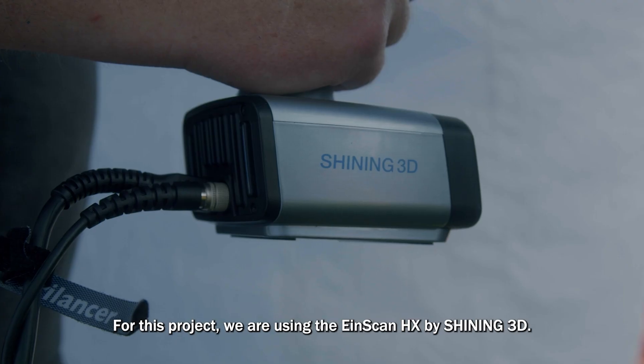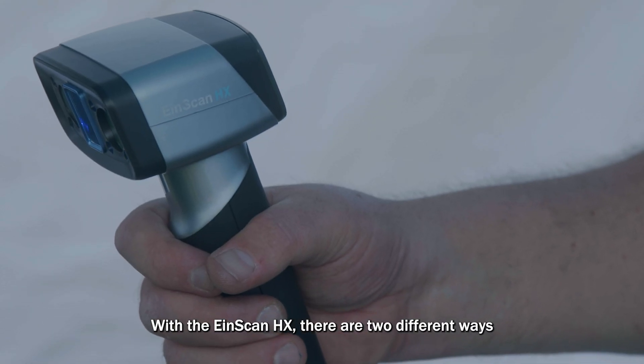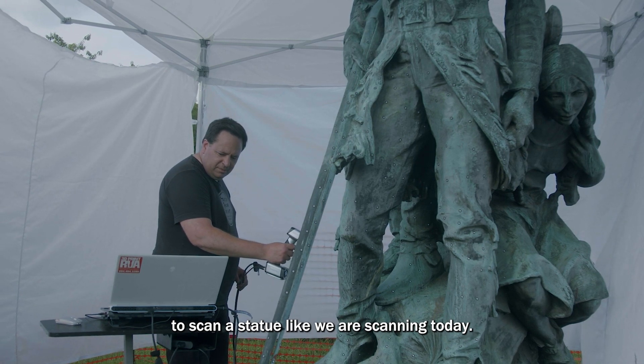For this project we are using the INSCAN HX scanner by Shining3D. With the INSCAN HX there are two different ways to scan a statue like we're scanning today.